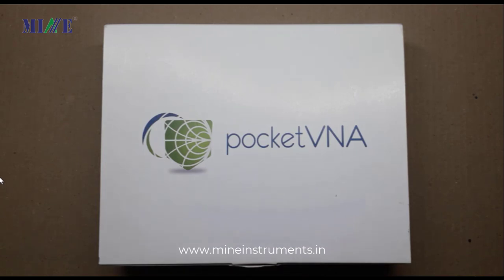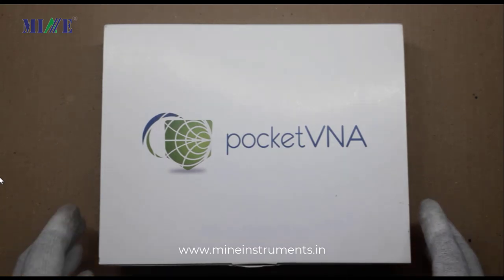RF network analyzers are vital items of test instrumentation for RF design laboratories as well as many manufacturing and service areas. Here we have a Pocket VNA — this is a low-cost solution for testing RF equipment.